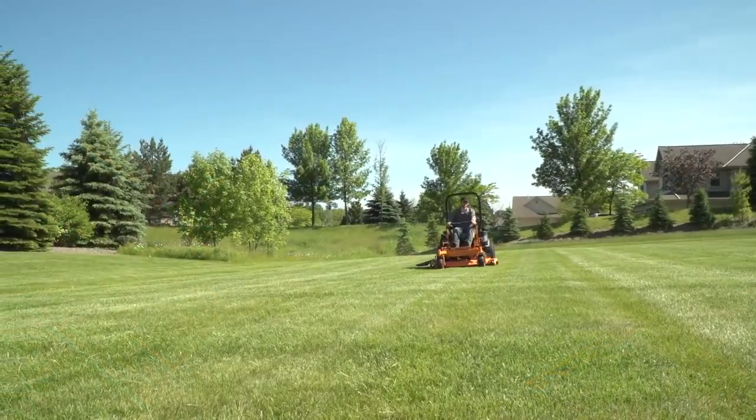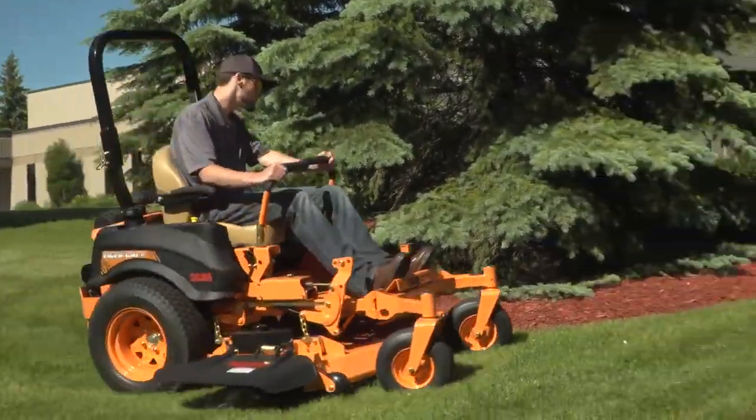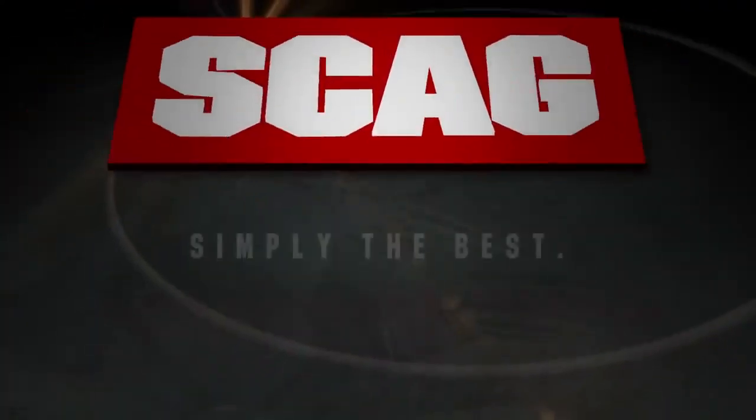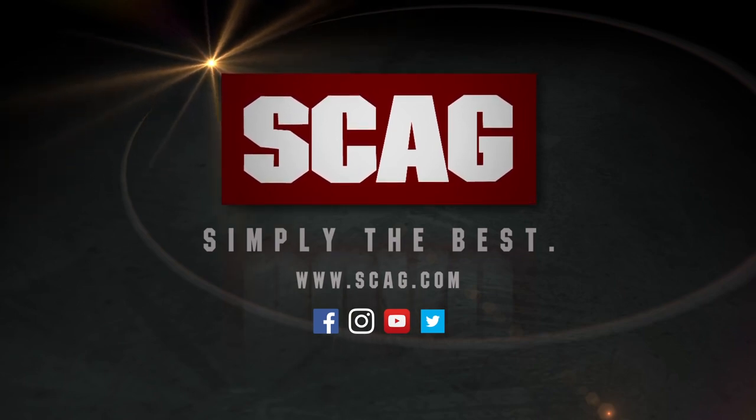Earn your stripes with the Scag TigerCat 2. Built for productivity and comfort, for reliable, profitable performance. See your local Scag dealer for a demonstration today. Scag — simply the best.